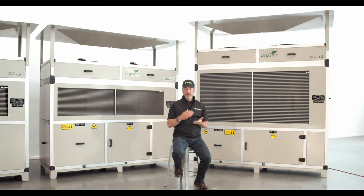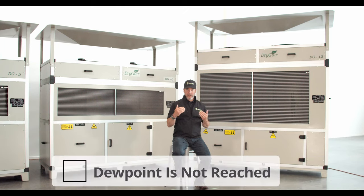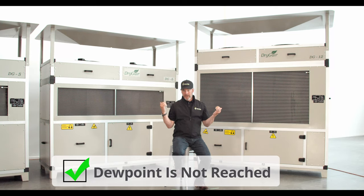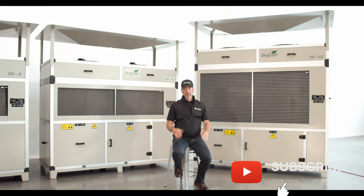By understanding the dew point concept and knowing dew doesn't form 24 hours a day but in the morning, Drygear has created a dehumidifier designed to effectively lower humidity and control climate conditions to ensure the dew point is not reached. When you use Drygear, there is no morning dew, and that means dry plants, which results in no crop disease, higher yields, healthier plants, and a better overall growing environment.